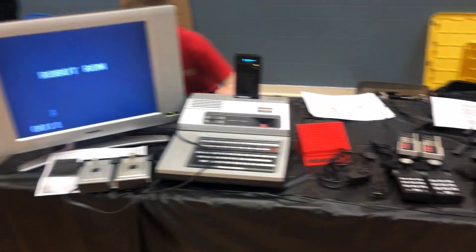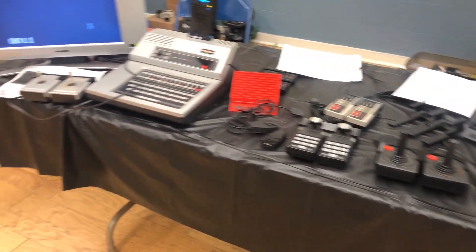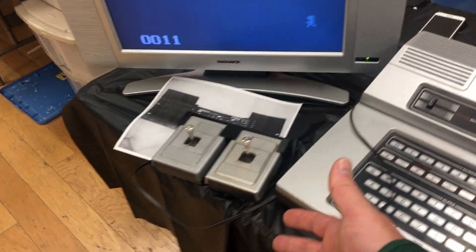All right, well here's the setup everyone. So this is basically what I got going. I didn't really have quite the space or the time to bring all my systems, but I went in and brought two. I got the Odyssey, I got the multi-cart, and I got my dual coupler controller with Robot Run playing away.